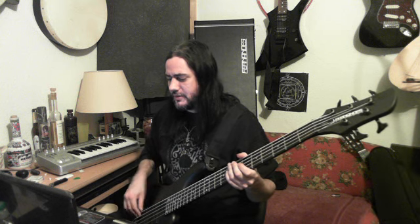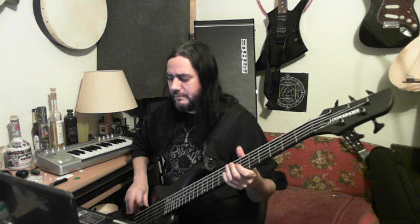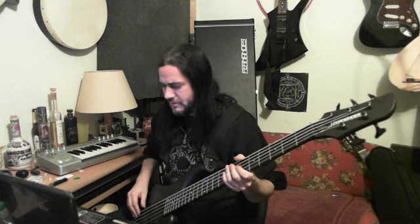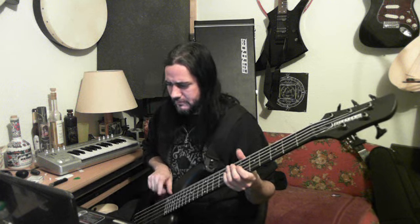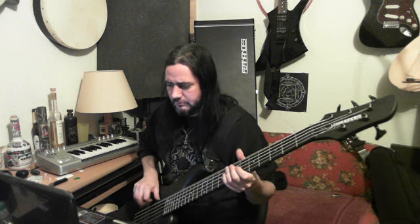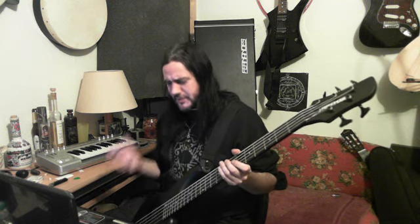Experiment with where you pluck — closer to the bridge, the tension is stronger. It's not gonna be as loud usually, and it's a more treble sound. Closer to the neck, you're gonna hear a change in tone and feel of the strings. So practice both positions.